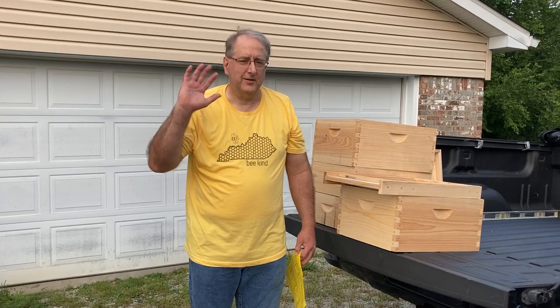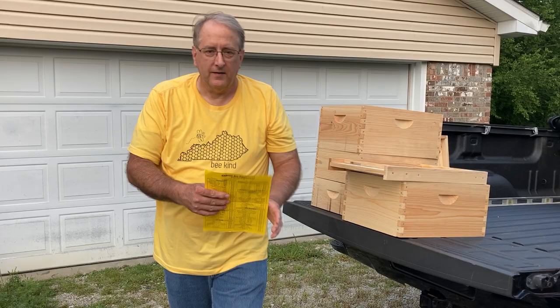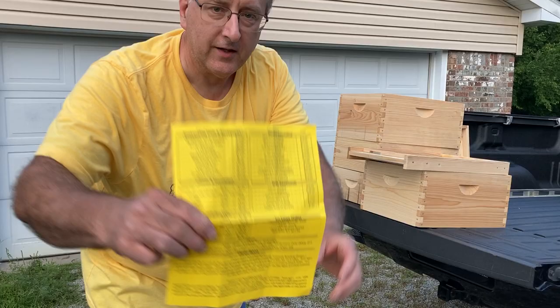Hello everybody. Welcome to Adventures in Beekeeping. My name is Dale and I'm a first-year beekeeper. Today I want to show you some Cypress Bee equipment that I got from a company named Cypress Bee Equipment, and it's in Franklin, Kentucky.